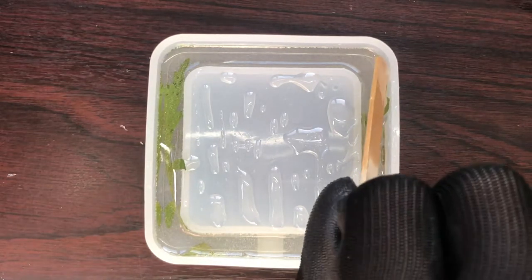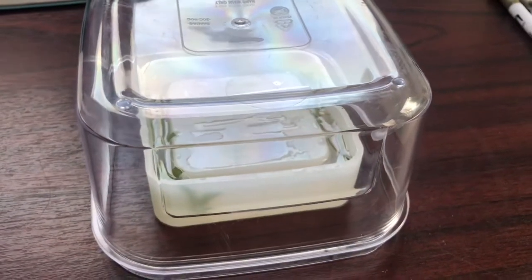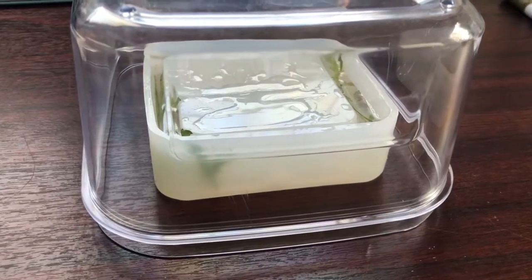Once I was happy with how this layer looked, I let it cure for 24 hours. I also put a plastic tub on top just to stop any dirt and dust from getting into the resin.